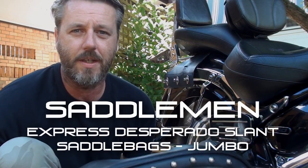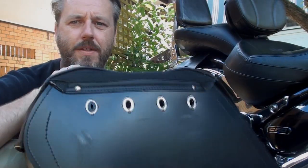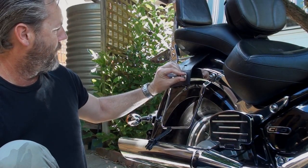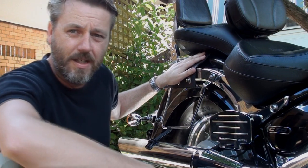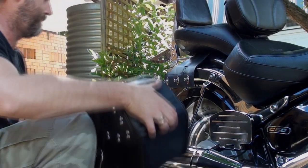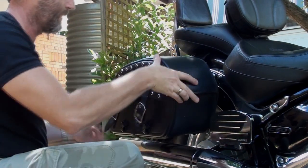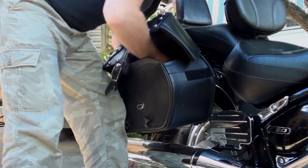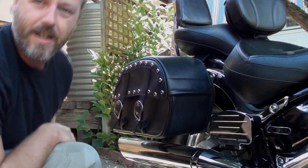The first thing I'll show you is the saddlebags. I have a set of Saddleman saddlebags - they're a great little system. They use these little holes here which fit straight onto here and they just lock in. It's under the seat, under the pillion seat setup, and basically they just go on like this. First of all, put on the little bottom clip, open the bag up, take the little locking things into the holes, turn them, and that's basically it.